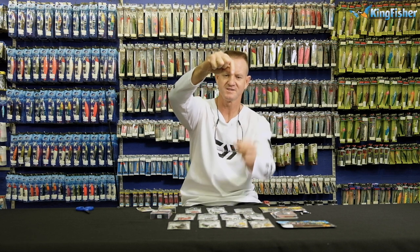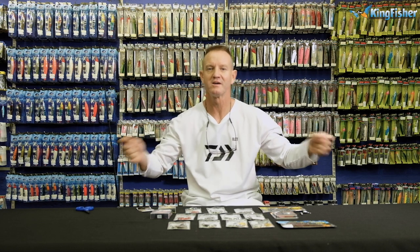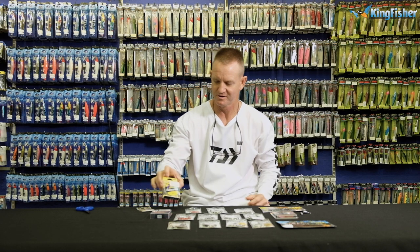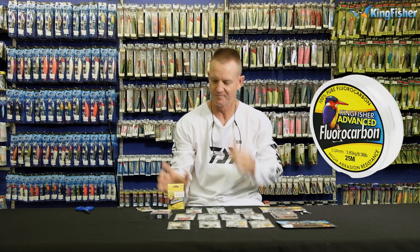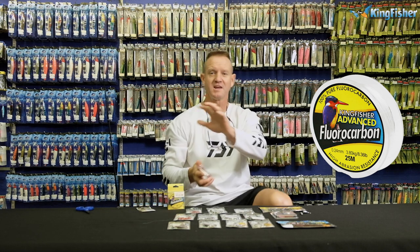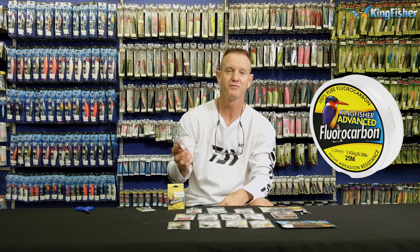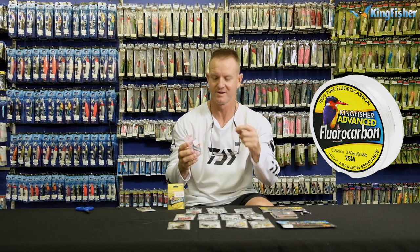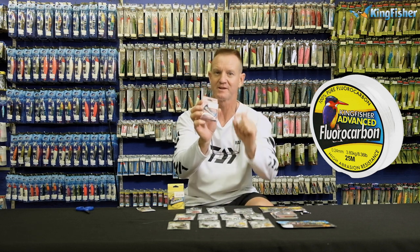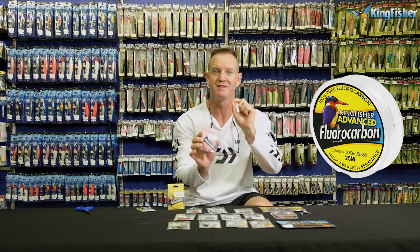So, there is my swivel tied. The next step is to take about a meter of fluorocarbon. There are different fluorocarbons available — we've got our Kingfisher brands that are very nice. On the 10 pound braid, I'm going to be tying about a 6 kilo or 15 pound fluorocarbon leader. You can go lighter — this is quite heavy — but I'm doing it so you can actually see the knots.